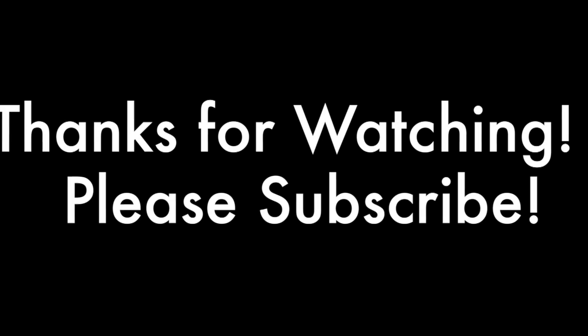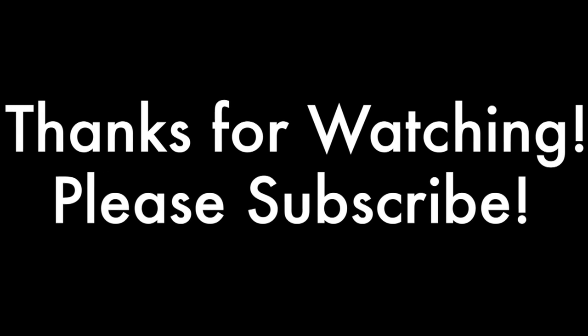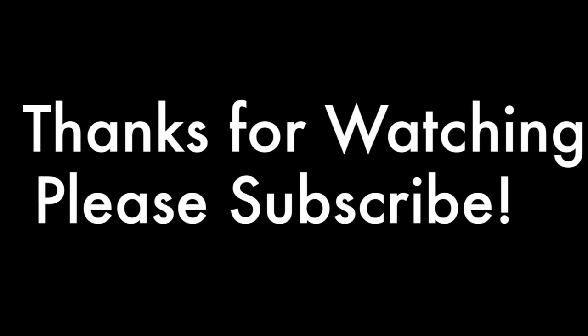Thanks so much for watching. Don't forget to check out all the other wonderful ladies doing this Croctober collab, and I will see you guys in my next video. Bye, guys!